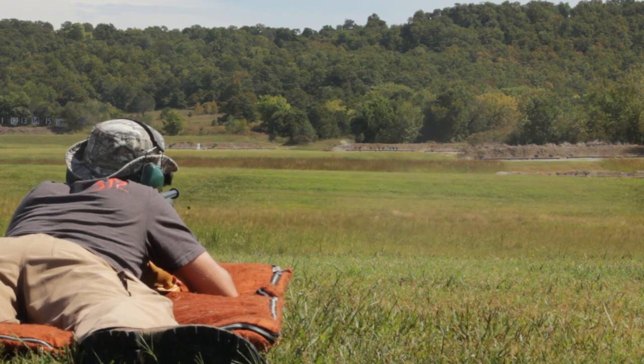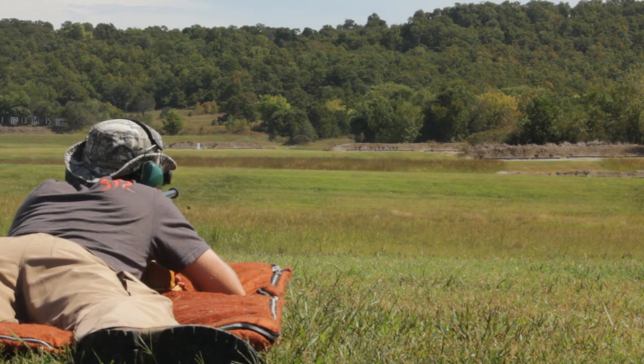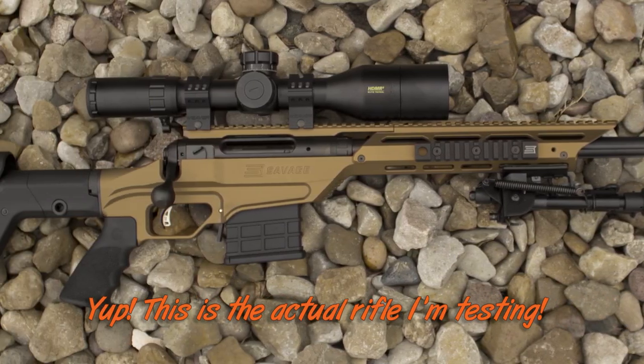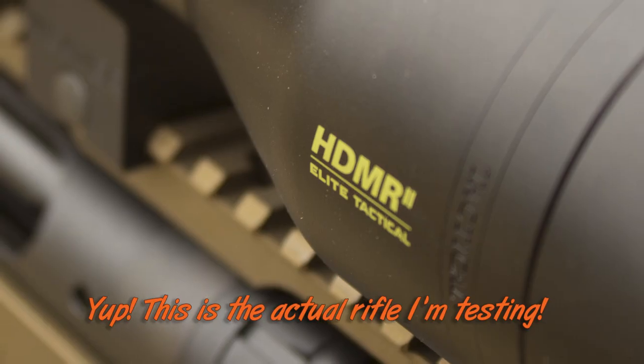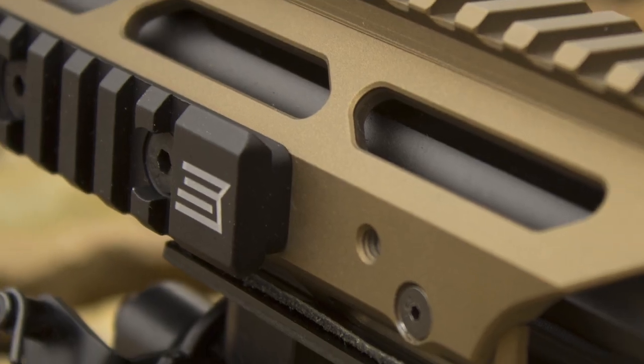I'm going to save the rest of that 130-grain ammo and hopefully test it in the new Savage Stealth Evolution rifle that's coming out. I'm going to see if I can get my hands on one in 6.5 Creedmoor and show what it's capable of. I also hope to do some reloading for 6.5 Creedmoor, so watch for that.